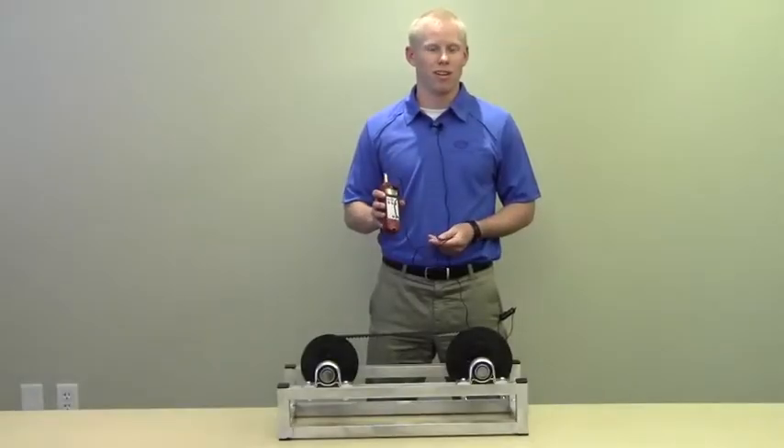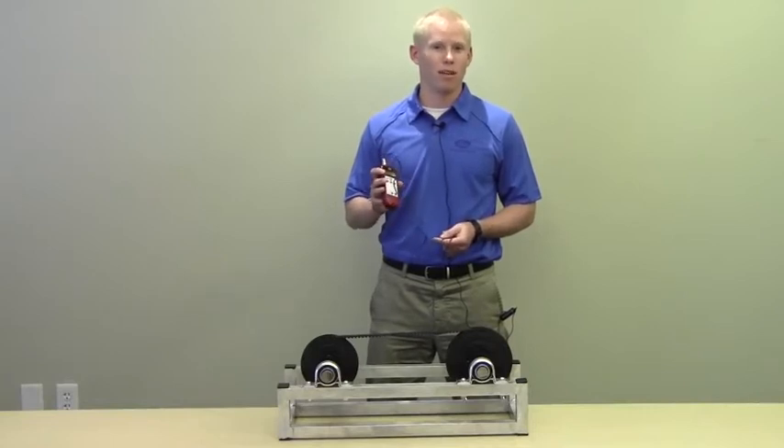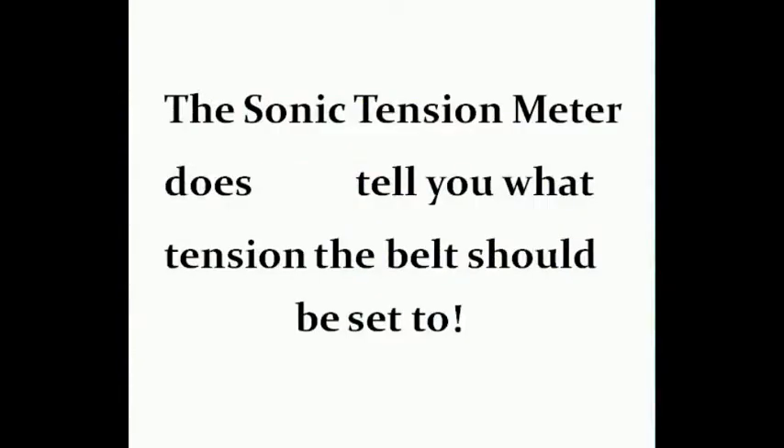Before using the Sonic Tension Meter, you'll need to calculate the tension for your belt. The meter will not tell you what the belt should be tensioned to — the meter does not tell you what tension the belt should be set to.